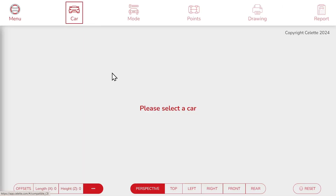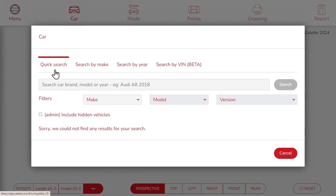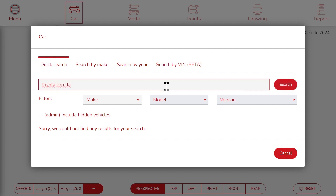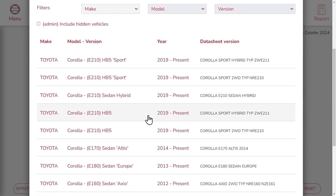First, let's choose a vehicle to repair. We can search a car by keywords, with the make and model, by year, or with the VIN number. We are going to work with the Toyota Corolla from 2019. Click search. Now we can choose the datasheet version — we are going to pick the first one here.